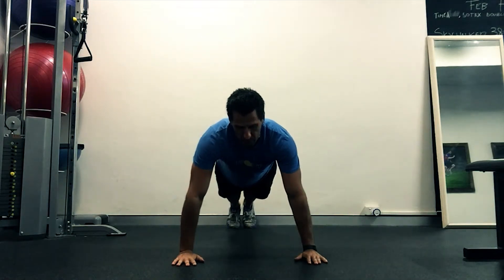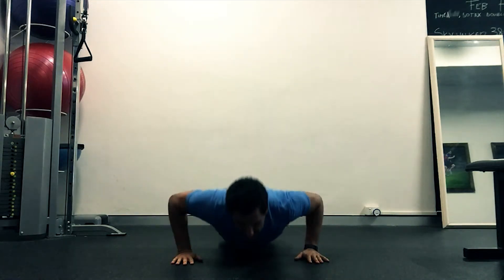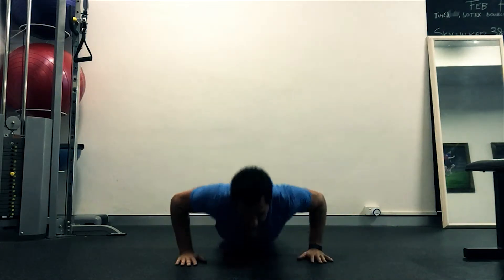Now with this one, what we're going to do is flat down, arms off, push-up. Flat down, arms off, push-up. Flat down, push.